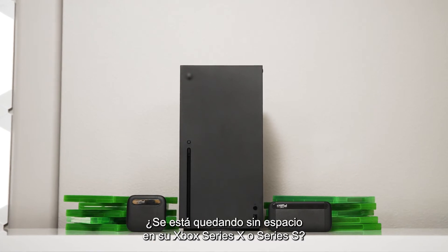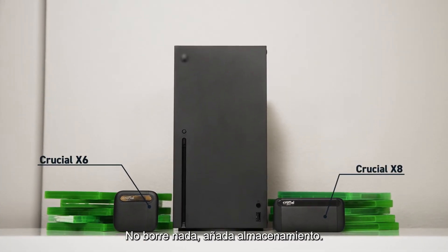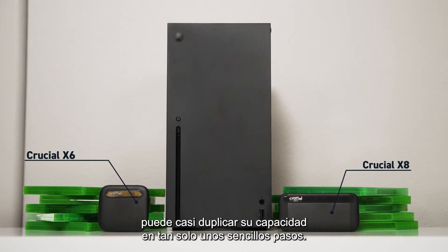Running out of space on your Xbox Series X or Series S? Don't delete games — add storage. By adding a Crucial Portable SSD, you can nearly double your capacity in just a few easy steps. Here's what to do.